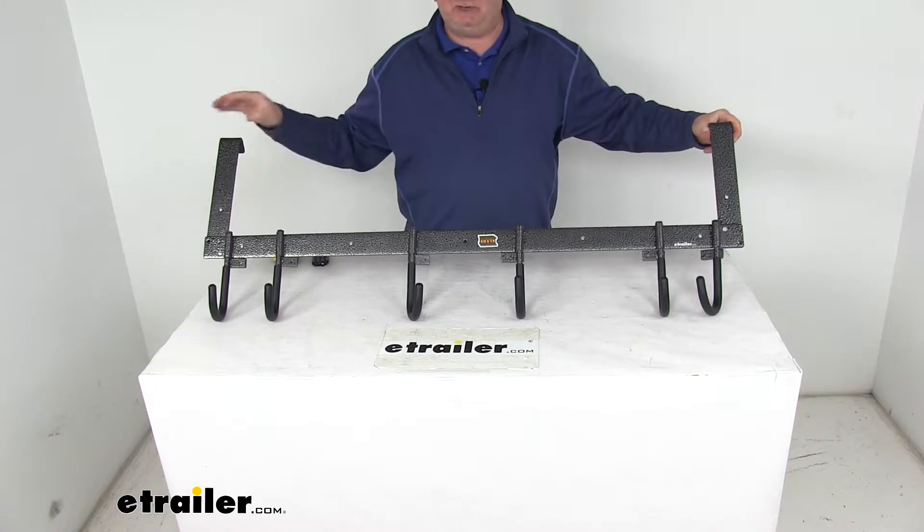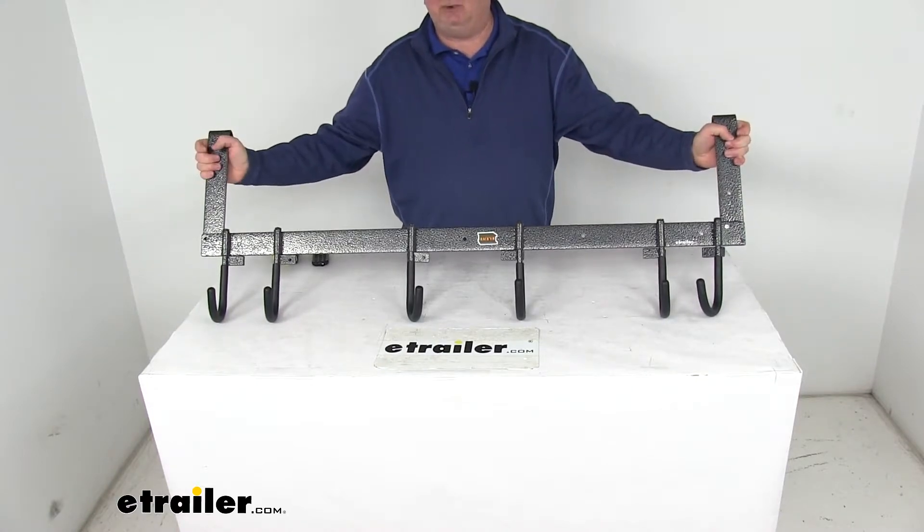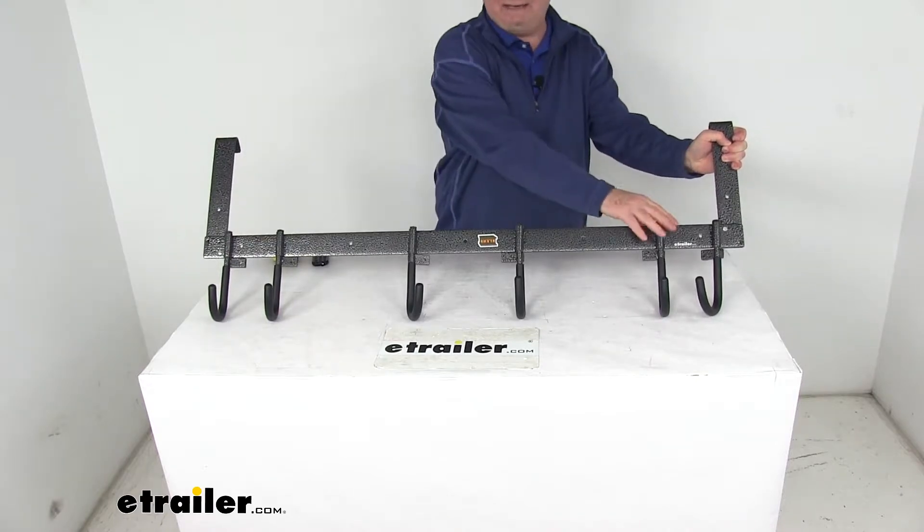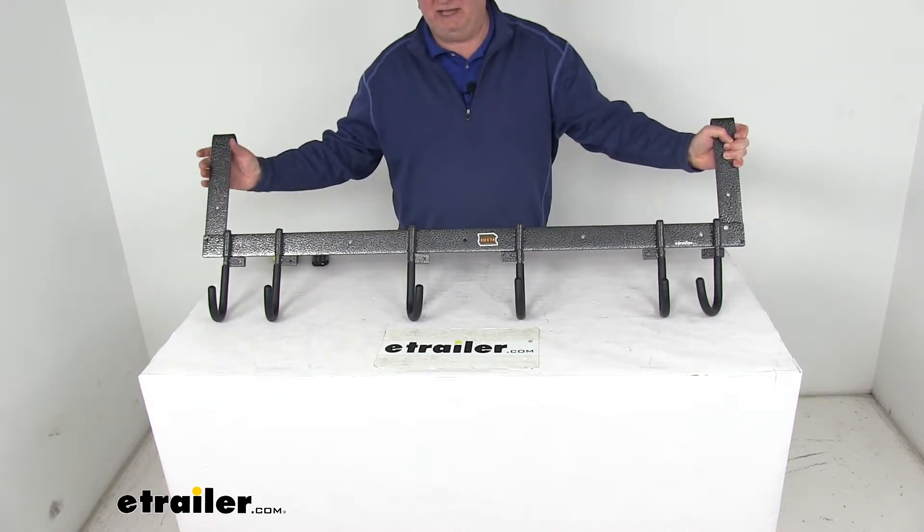They have strategically spaced hooks that will hold rakes and other types of hand tools in your enclosed trailer. It has two sets of hooks on either end of the rack to hang hoses, extension cords, rope, or other things.